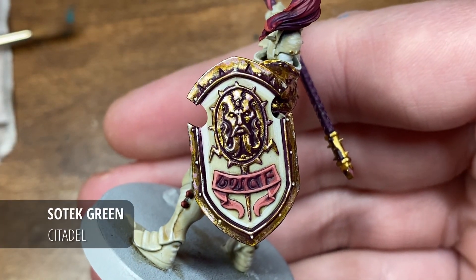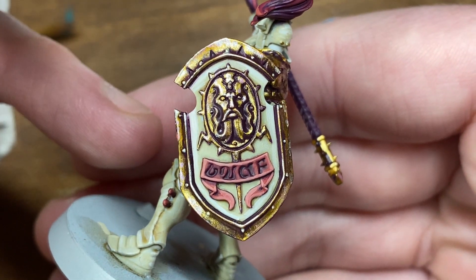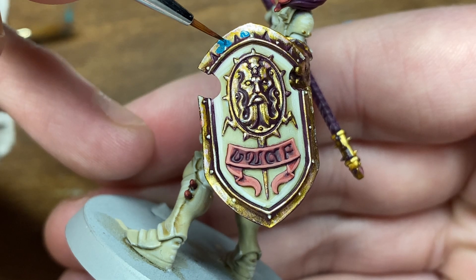Hi everyone and welcome to today's painting tutorial where I'll be taking you through how I paint the magical effects you might have seen on my Stormcast Eternal shields or perhaps some of my Chaos from my Age of Sigmar army from a little while ago.